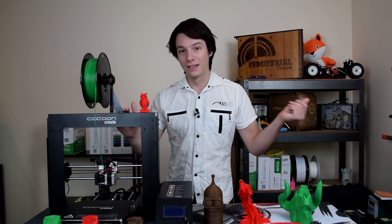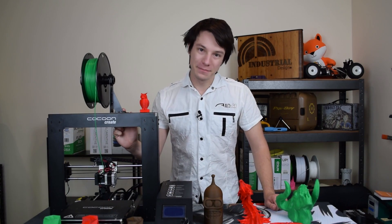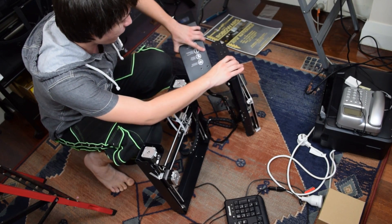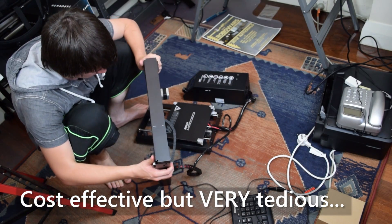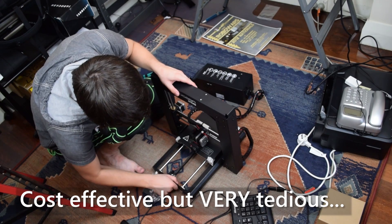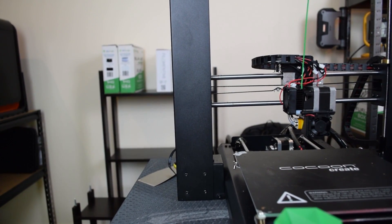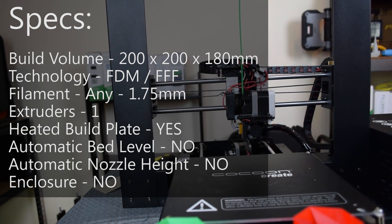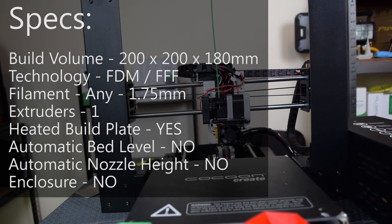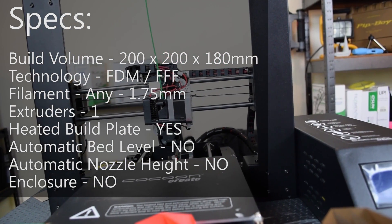In terms of what's in the box, the Cocoon Create 3D printer comes flat-packed, which is great for shipping costs. The entire gantry flat-packs down and is assembled into place with four screws. In terms of specifications, this machine has a build volume of 200 by 200 by 180 millimeters high, which is quite decent for a machine at this price point. It also has a heated bed and a single extruder for 1.75mm filament.